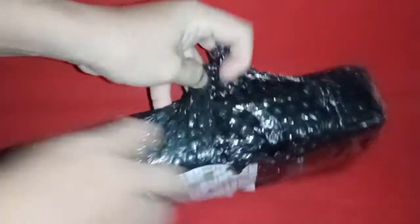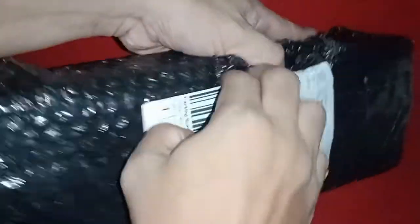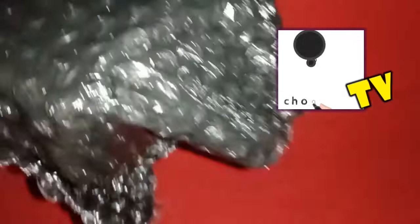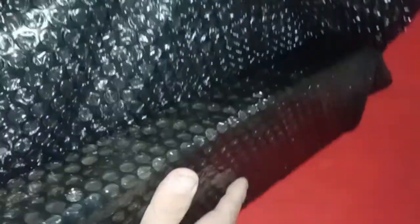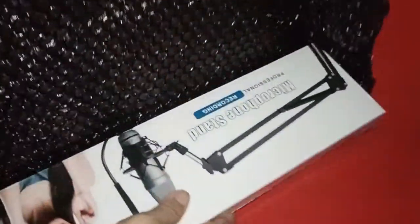This is a boom stand for my condenser microphone. Welcome to Chon Ski TV. Join us as we unbox the product — it is well packed and delivered safely. I am carefully opening the package, and at the same time I am very excited.